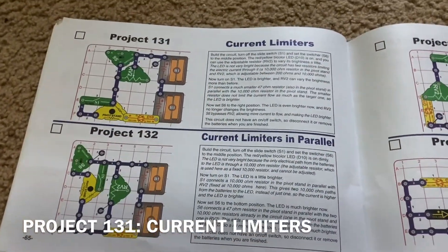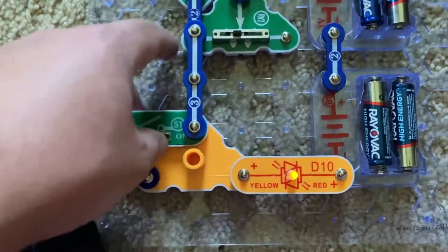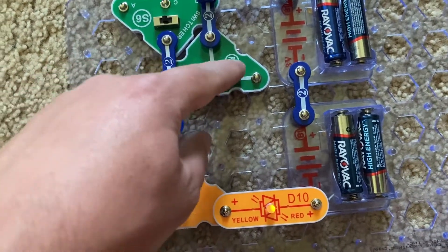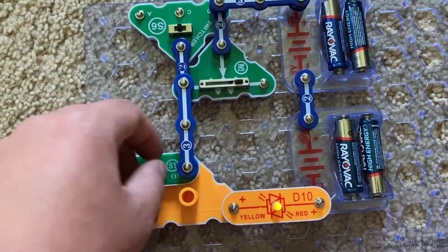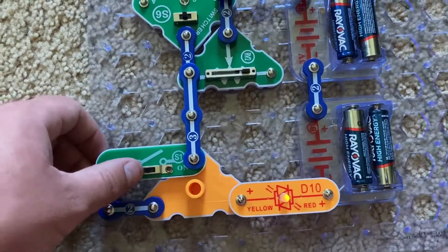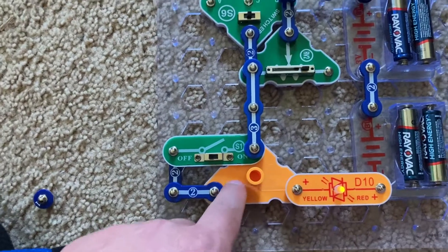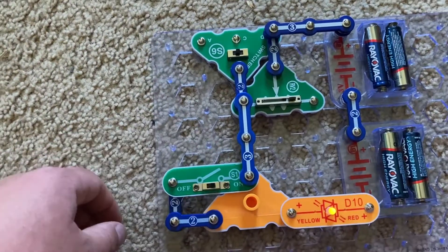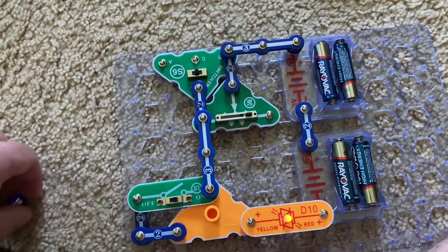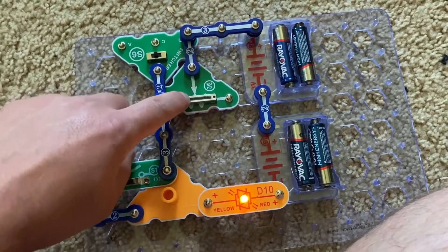Project 131 is current limiters. We're going to start with the slide switch off and the switcher in the middle position. The bicolor LED is on yellow and it's not very bright, even when I move the adjustable resistor back and forth. But now I'm going to turn on the slide switch, and the bicolor LED gets a little bit brighter. When the slide switch was off, the current was flowing through a 10,000-ohm resistor in the pivot stand. But when I turned on the slide switch, I opened up a 47-ohm resistor, which is far less powerful than the 10,000-ohm one, so the LED can get brighter, and the RV2 has a much greater range.